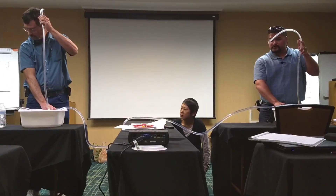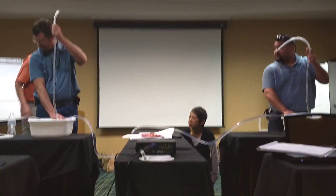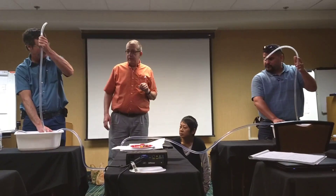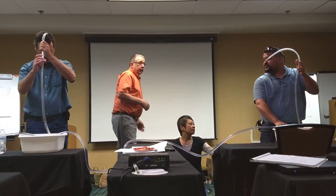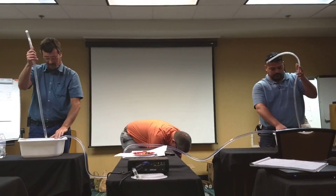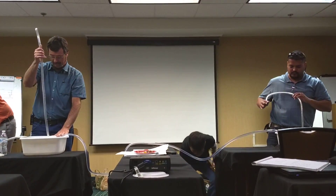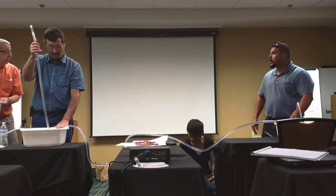Right now the nozzle is under water. And if we wanted to, we could actually calculate by measuring the difference. In fact, let's do that. Where do we have a ruler? You want to stop it because it's running out of water. Okay, we'll refill.